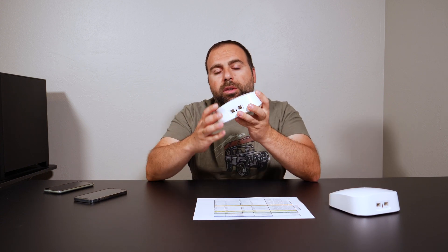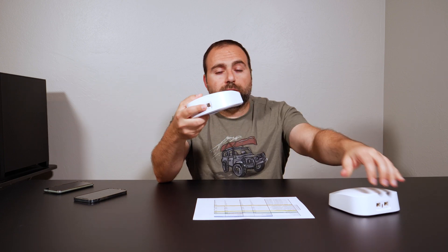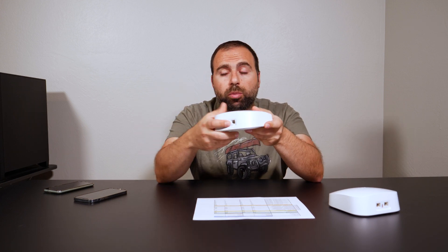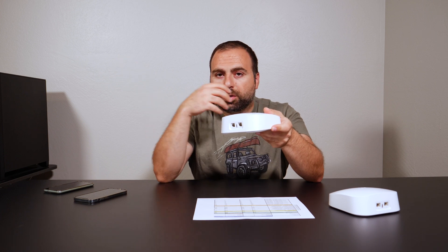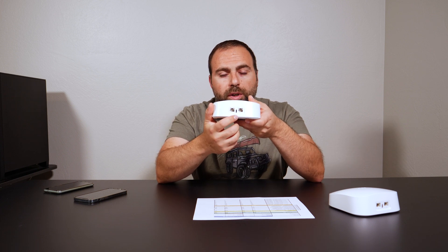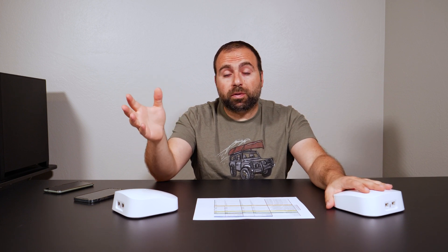This Eero system has 2 Ethernet ports and they are auto-sensing, meaning you can pick either one to connect to your modem and use the other to create a wired backhaul, hook it up to a switch to expand your Ethernet ports, or connect directly to your computer or Xbox. It's powered via USB-C and comes with the power cord. It also has a built-in smart home hub, which is Zigbee — some smart home devices require that and this can actually act as that hub.